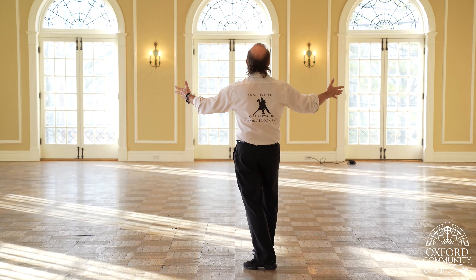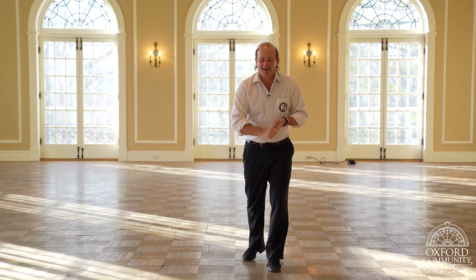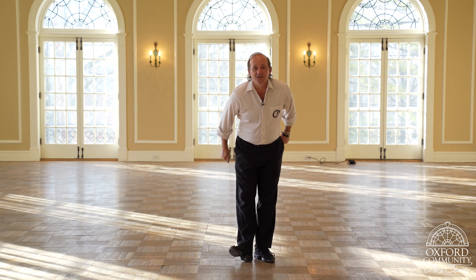Welcome back to Swing Lesson 2. I'm Michael Scoggins with Ohio Ballroom Studios here at Oxford Community Arts Center in this beautiful, gorgeous ballroom. I've been teaching here 15 years every Thursday night, and it's been my privilege. Oxford Community Arts Center has been very, very kind to house us — me and my dancers. So, continuing with swing, lesson number two.